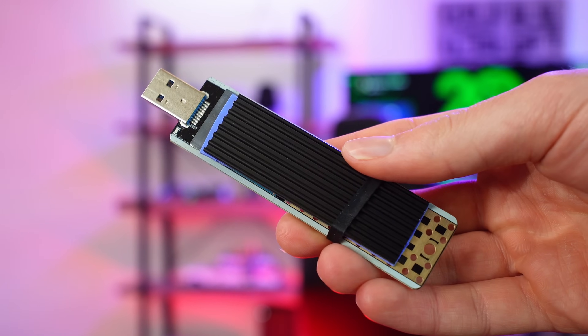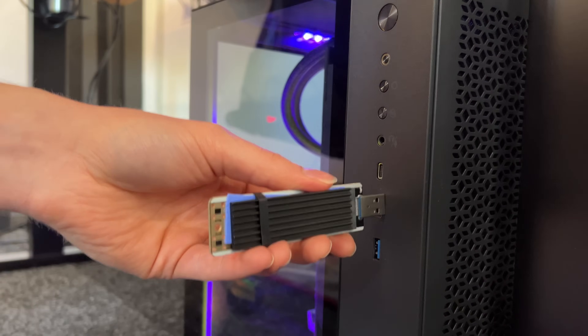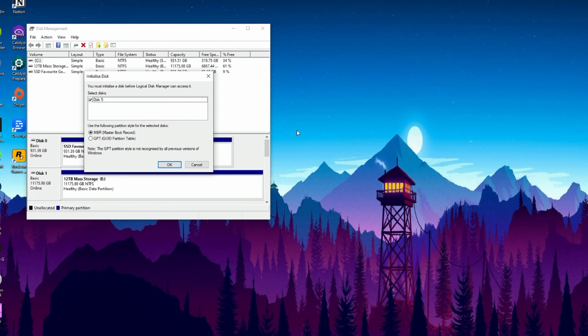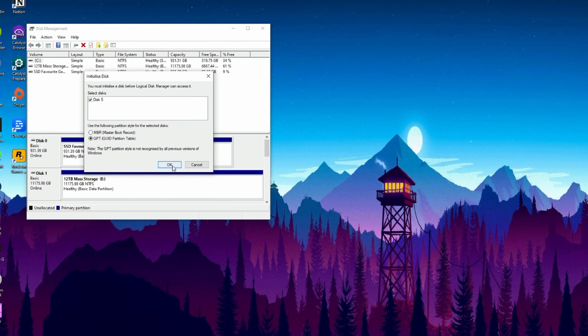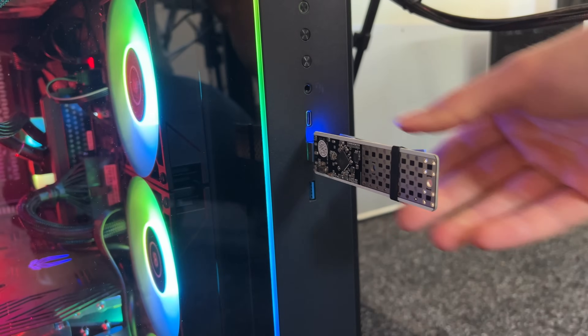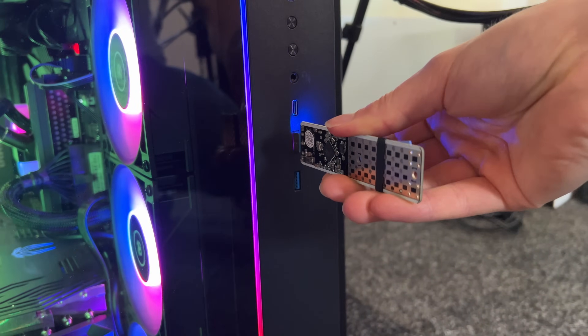Now we've successfully built our USB stick, we want to go ahead and connect this into our computer. Just plug this into a regular USB port and then go ahead and format the drive inside of the Disk Manager. It should be recognised automatically — mine has been recognised as disk 5, because I have a ton of different hard drives on this computer, so it may just be disk 2 or 3 for yourself. Once it's recognised, you want to format it to GPT. This is very important. Once it has been formatted, you can then remove it from your computer.